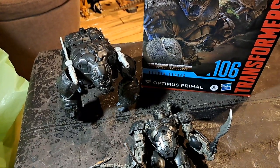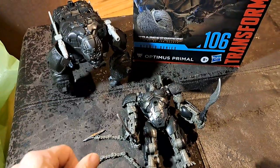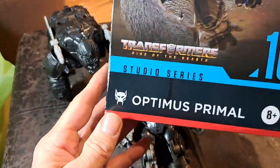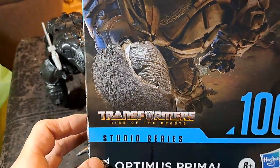Hello everybody, welcome to Toy Talkin' Stuff, my online toy museum. Today we are going to go over Optimus Primal Studio Series Rise of the Beast action figure.